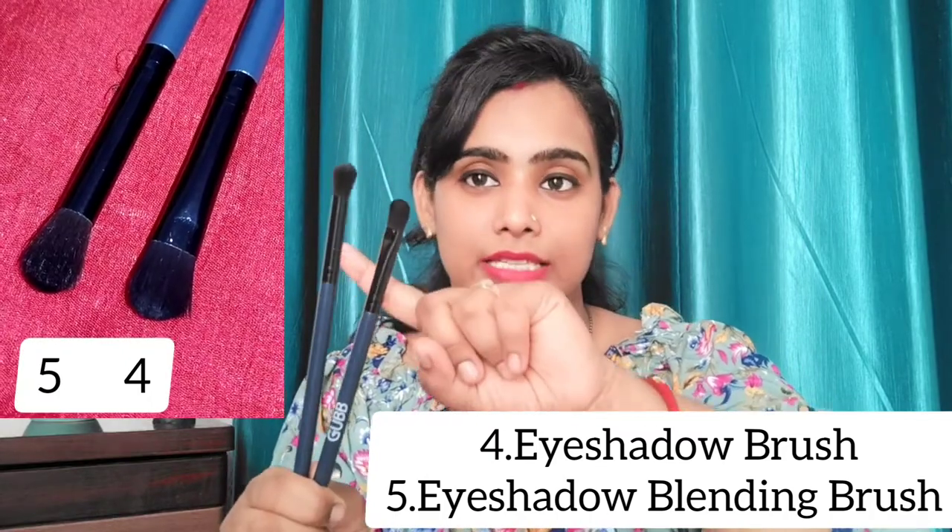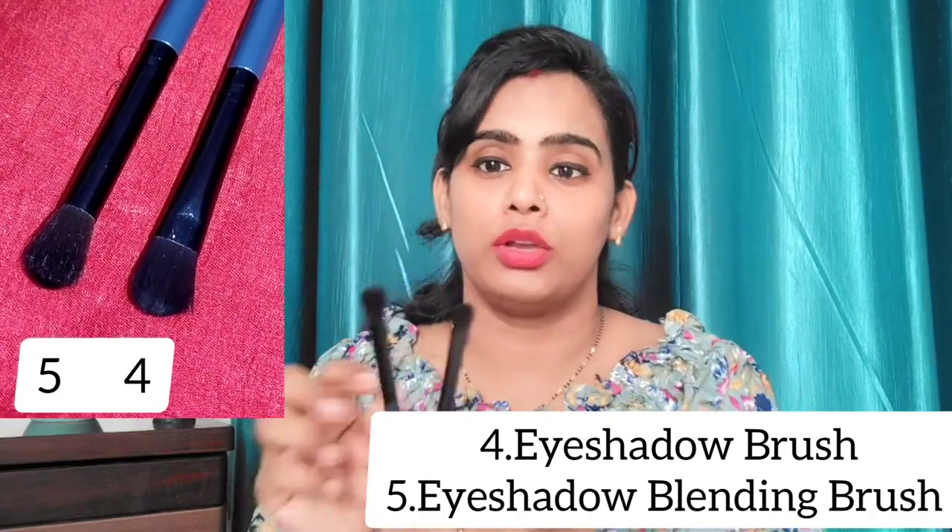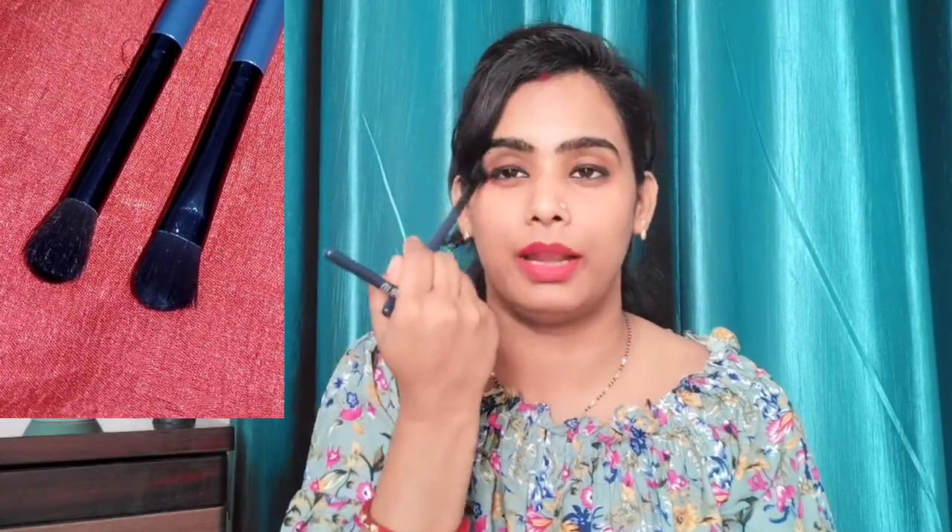It's very easy to do eye makeup with these. This is the eyeshadow brush, and this is the eyeshadow blending brush. You can deposit eyeshadow on your eyes and blend it. You know that blending is the key of makeup, so you need these brushes if you're a makeup lover.